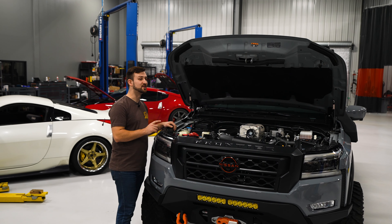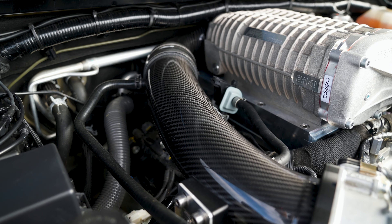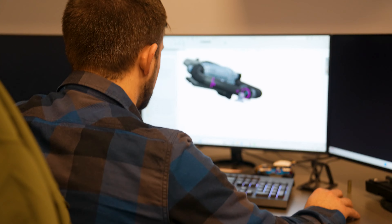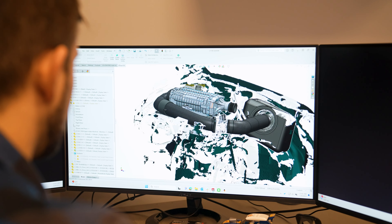Now onto the supercharger — the moment you guys have all been waiting for. We feed it with a carbon intake that has been molded to fit back there with as large of a diameter as we can. It's a really compact space so we had to use whatever means we could, and carbon was the best solution for that. It's been really great to work with.